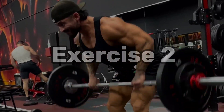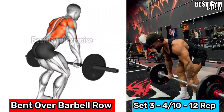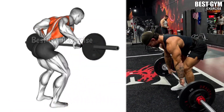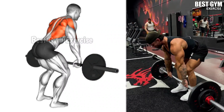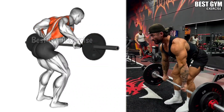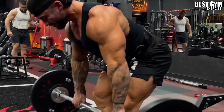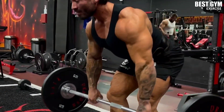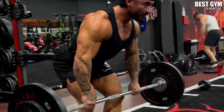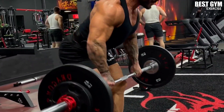Number 2: Bent Over Barbell Row. This is an exercise for your middle back and upper back. It makes the back big fast and gives a very good cut to the back. As shown in the video, you have to stand in a normally bent position with your back straight, using an Olympic barbell or Smith machine. When you bring the barbell up, make sure to squeeze the back muscle. Select a weight that allows you to get 10 to 12 reps.